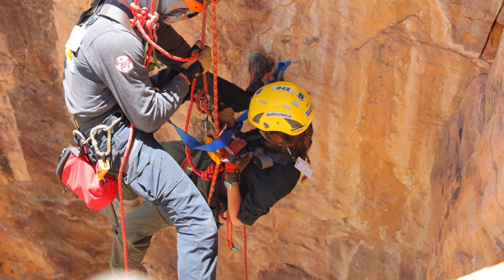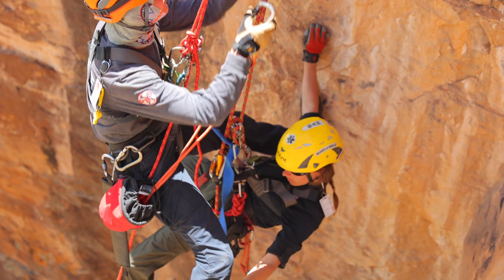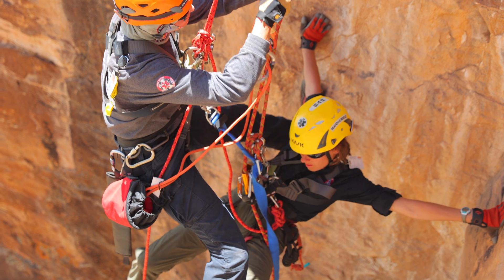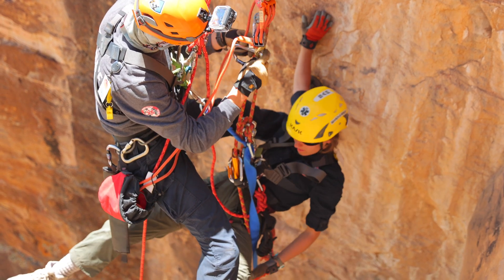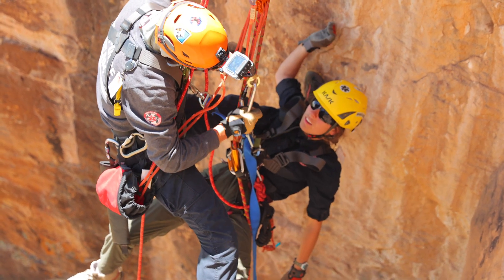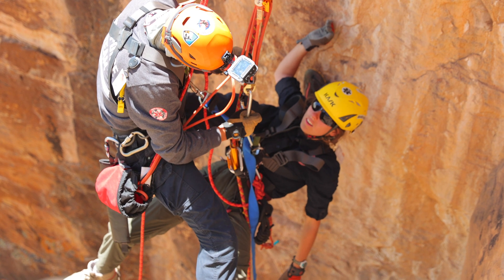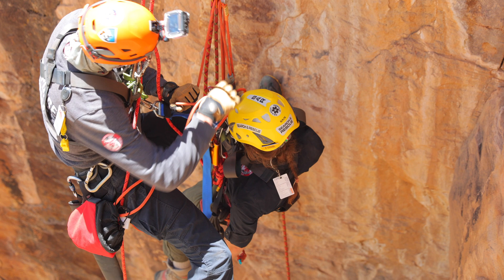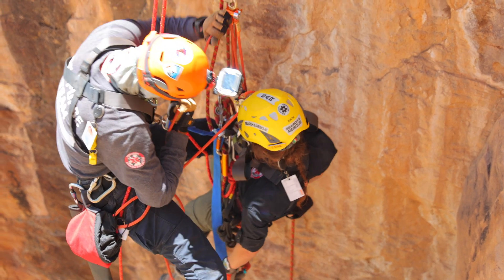Then they'll take an Aztec kit and put it onto the patient's line. One end of the Aztec will be on the patient, and the other end will be three or four feet above that patient.